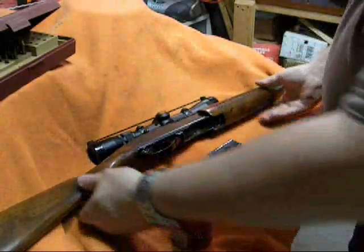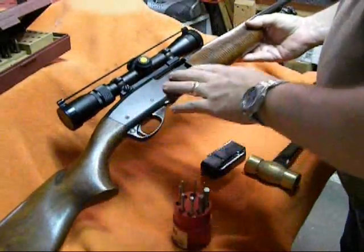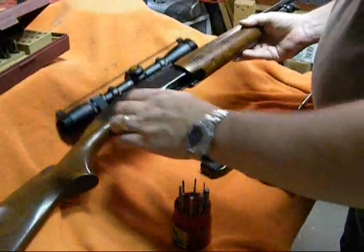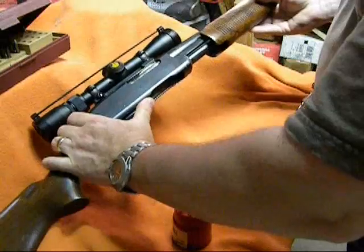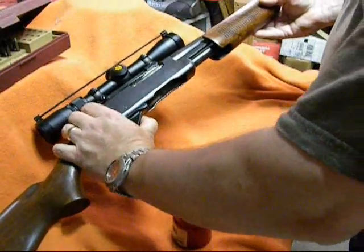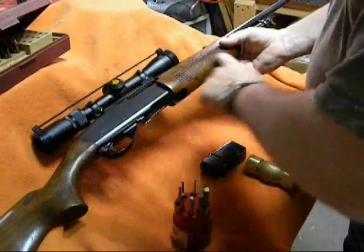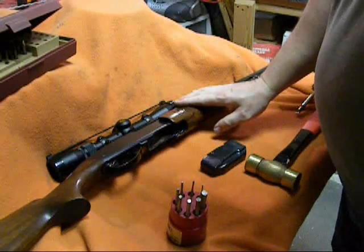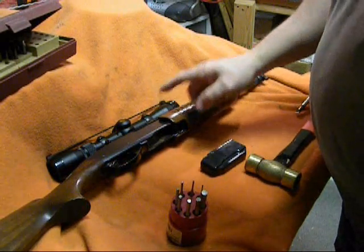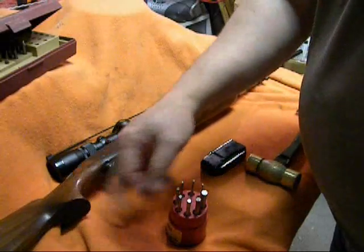I have this new-to-me Remington Model 760. It is a pump action, which means it's manually cycled — you load and eject your own rounds by moving the pump back and forth. It's a used gun from the 1950s, 1953 to be exact, and it's had some wear and use.